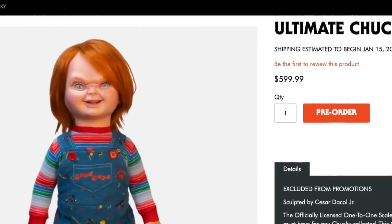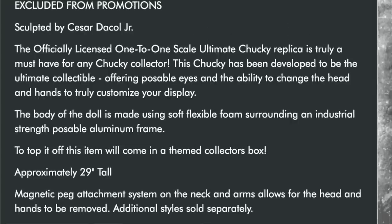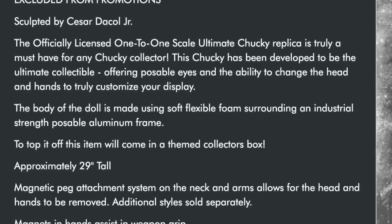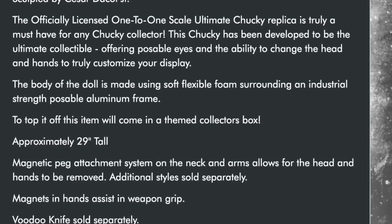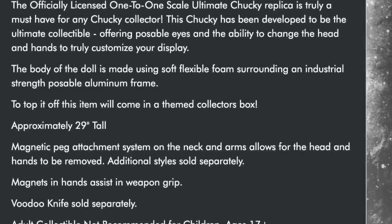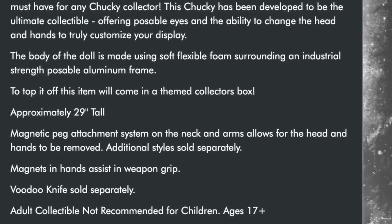On Trick-or-Treat Studios in the States it retails for $599 USD, but here that equates to $799 Australian dollars. When you're getting something life-size and pretty damn realistic, especially when it comes to the tailoring, it's pretty damn good. The description says the sculpt itself is done by Cesar Dacal Jr. The officially licensed one-to-one scale Ultimate Chucky replica is truly a must-have for any Chucky collector. This item comes in a themed collector's box and stands at approximately 29 inches tall.